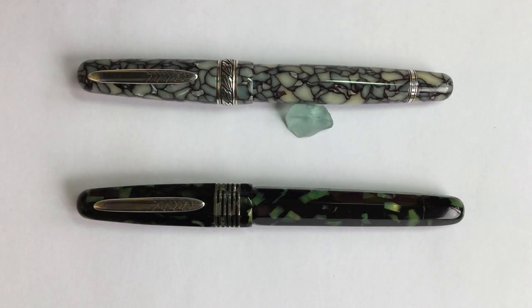Hi pen friends, this is Sarah. Today I'm going to be doing a review and comparison of the only two Stipula pens that I have in my collection. This video was requested by a subscriber, so thank you very much to everyone who has subscribed to my channel and left comments.